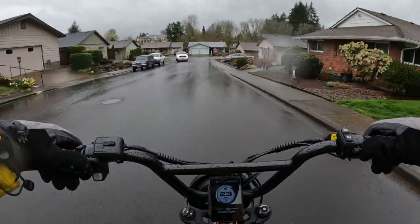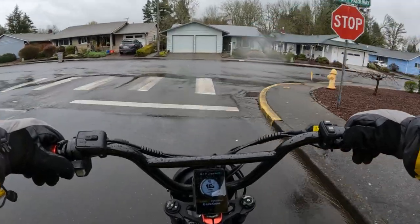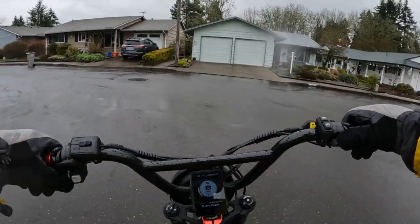This bike I'm on right now, the Lyra Graffiti, has metal fenders which seem to work really well.